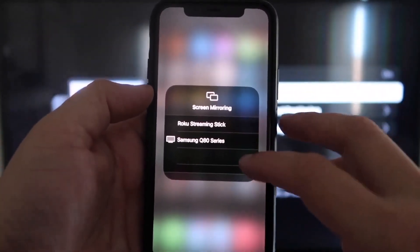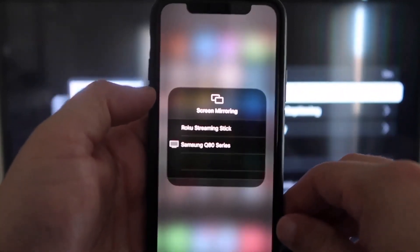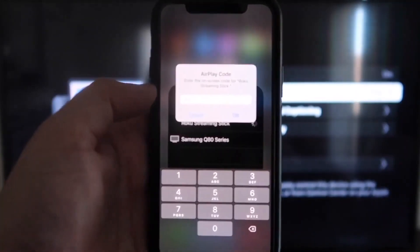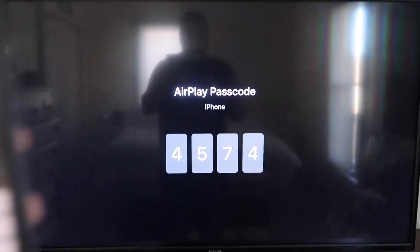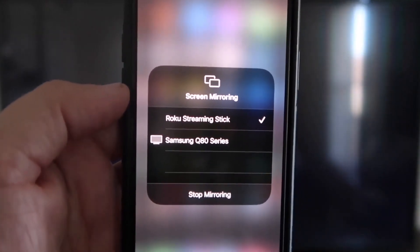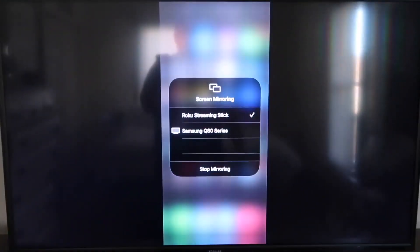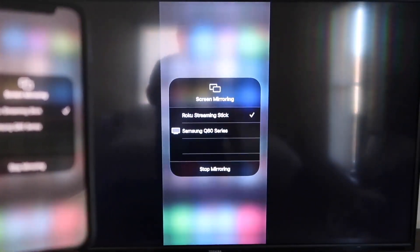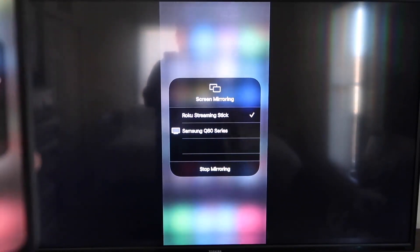You'll see a list pop up, and at the very top it says Roku Streaming Stick — tap on that. It'll ask for a code, and on your screen you'll see a four-digit code. Type that code into your iPhone. Once it's typed in, you'll see a check mark next to where it says Roku Streaming Stick on your iPhone, and on your TV you'll see it mirroring exactly what's on your iPhone. To stop mirroring, just go down to where it says Stop Mirroring and tap that.